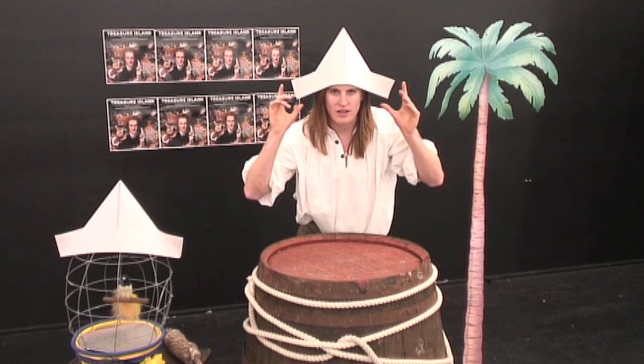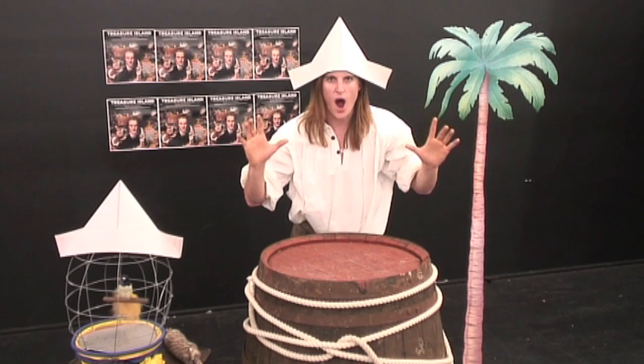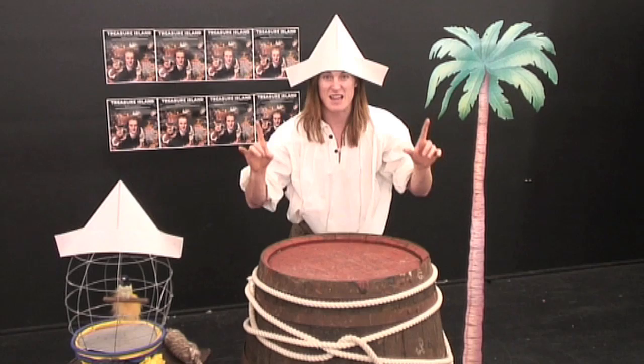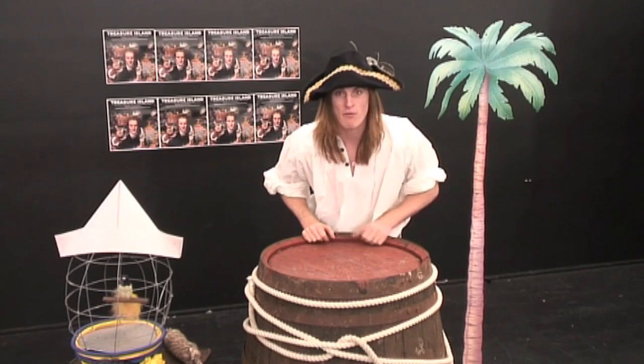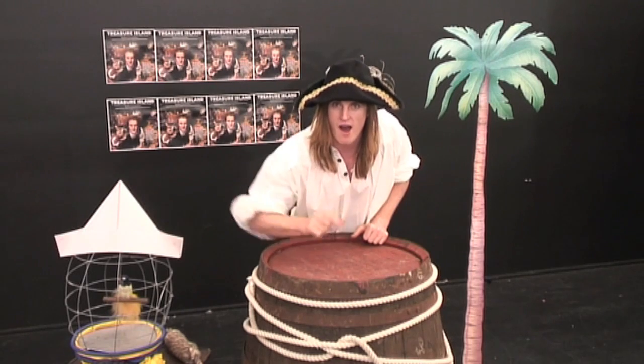And now, with just a little pirate magic, we can make it look even more piratey. So, counting to three, we're all going to say 'R' on my count. Ready? One. Two. Three. Arrrrrr! And there you have your very own pirate hat. I'd better get out of here before Long John Silver gets me. So, see you on the pirate ship. Goodbye, my hearties.